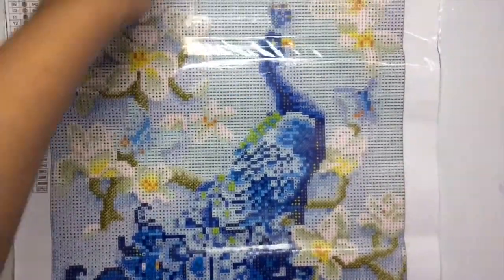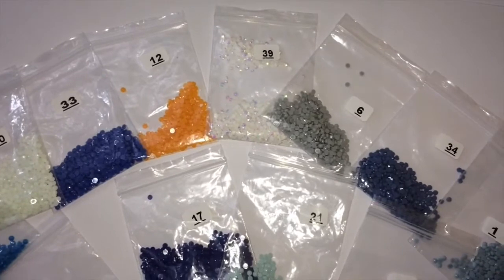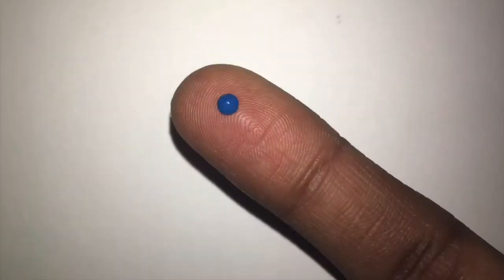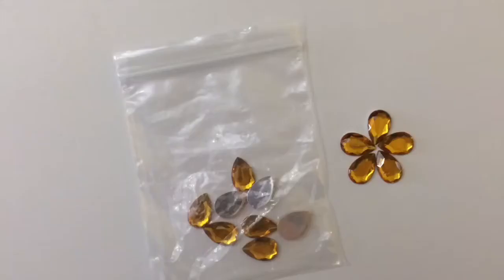It's a pretty big picture. It also consists of small tiny resin drills. They come in most colors — blue, orange, pink — but I got mostly blue on the sides since the picture is a peacock. The resin drills are so small that compared to my finger they're very, very tiny. They are just 2.8 millimeters in diameter.